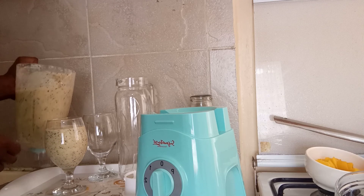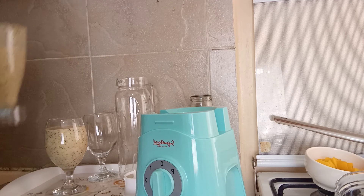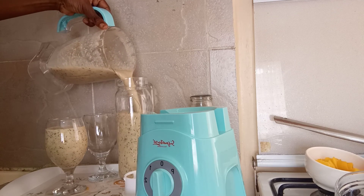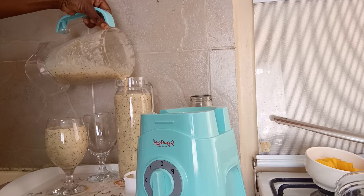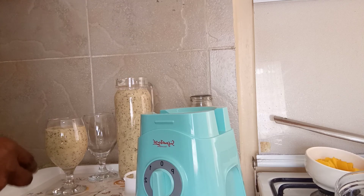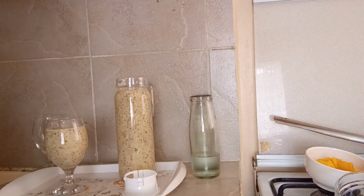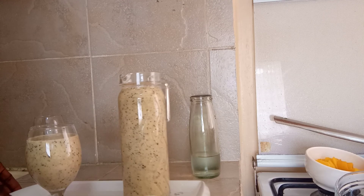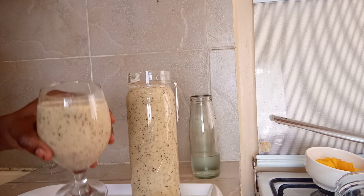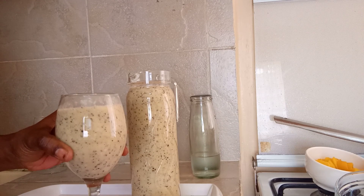It's very, very coarse, but I like it that way. Just like that, our coconut pineapple passion smoothie is ready. This is how it looks — very coarse, very sweet.